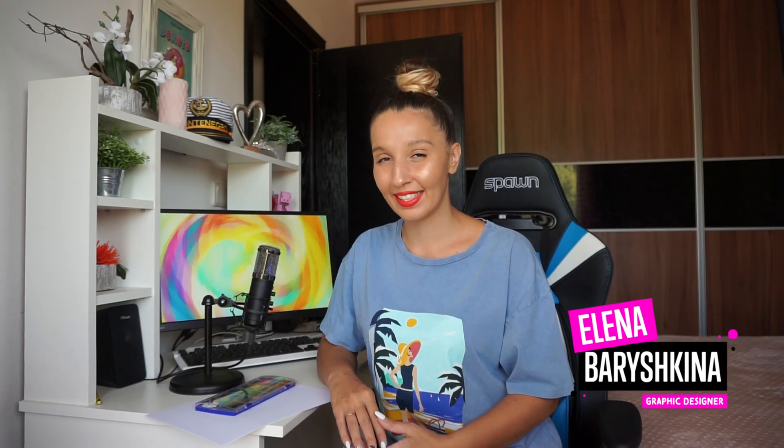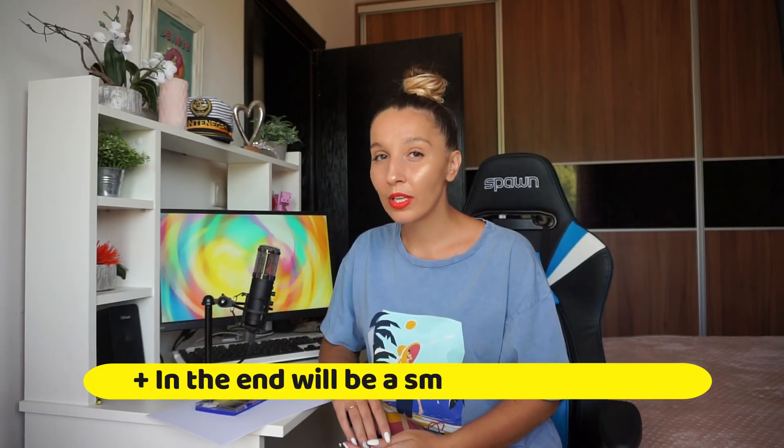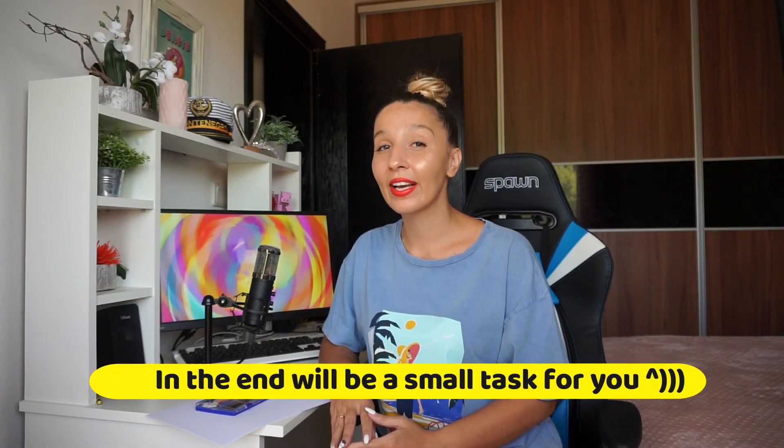Hey guys, my name is Elena, I'm a graphic designer, and welcome to my graphic design channel. Today I'm going to show you how to create your custom watercolor brushes in Adobe Illustrator — they will be 100% vector, and you can easily change the size and the color of your brushes. If you're interested, please keep watching.